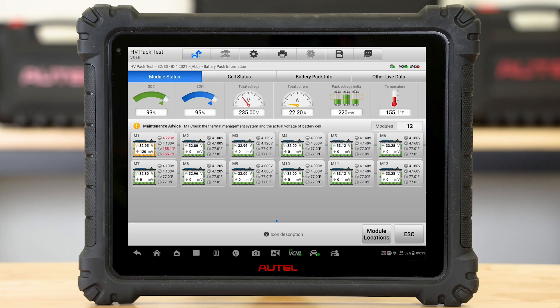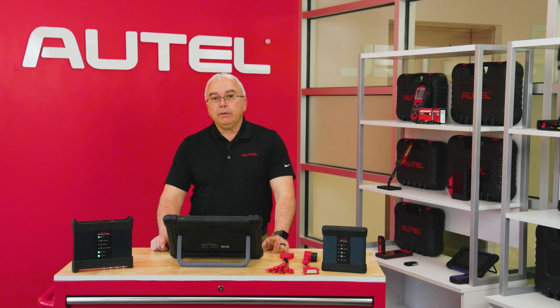The first screen that comes up is our module status. You can see some overall general information at the top of the screen about the battery pack — the state of charge, the state of health, the total voltage. At the bottom, we're going to see the infrastructure of how many modules this particular battery pack has.